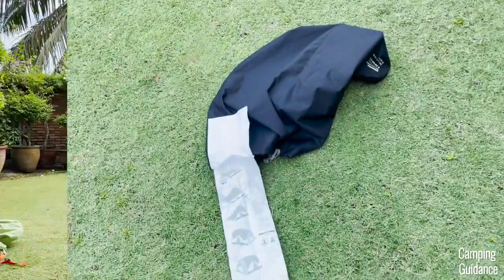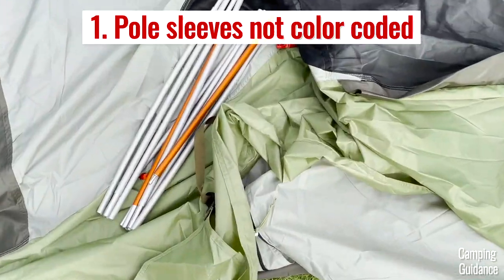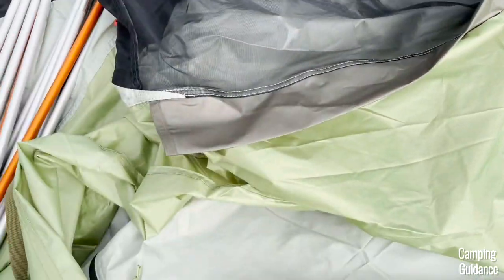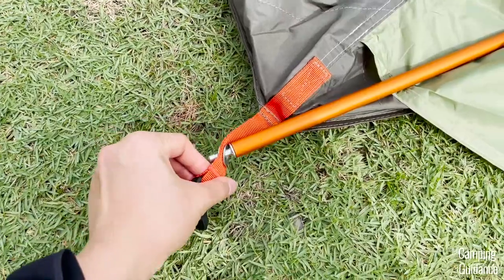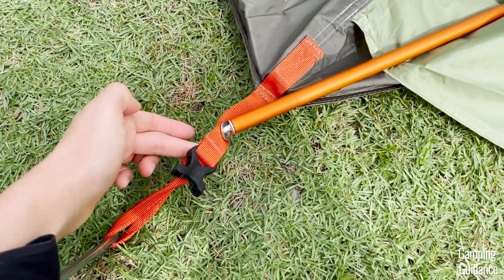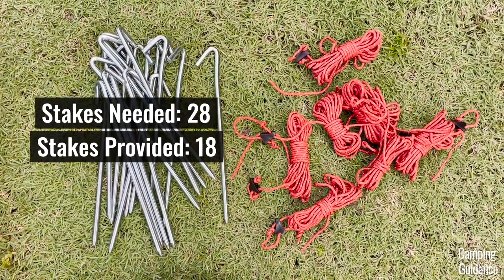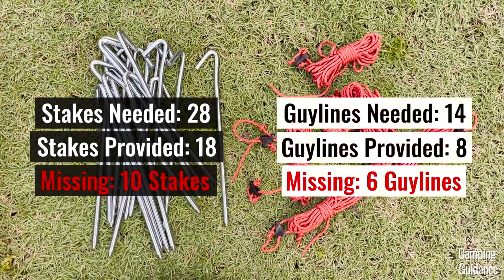On the other hand, here are two small things I didn't quite like. The first is that the pole sleeves are not color-coded — all of them are this grayish color. I found that quite surprising, especially considering that the poles, the grommets, the webbings, and even the pole clips are color-coded. Also, REI didn't give me enough stakes and guidelines — I'm short about 6 guidelines and a whopping 10 stakes.